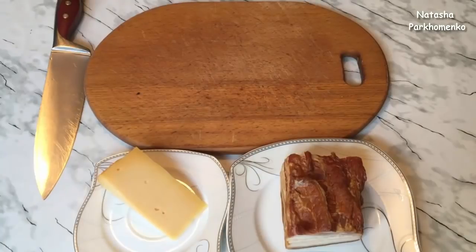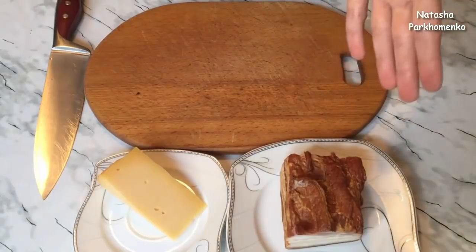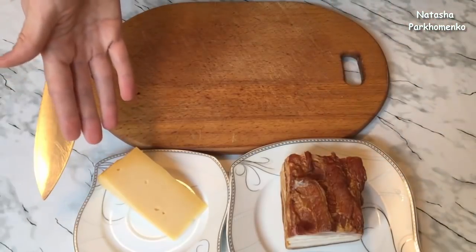For the recipe, I will put water on the stove for the spaghetti. Now I will prepare the meat. I will cut the meat and cook it on medium heat.